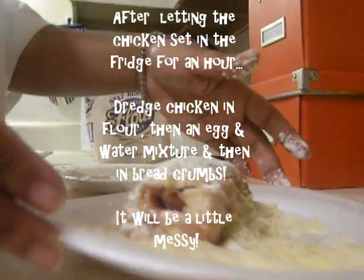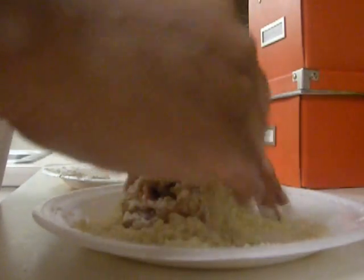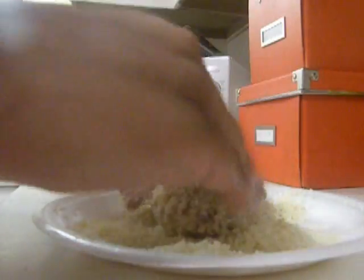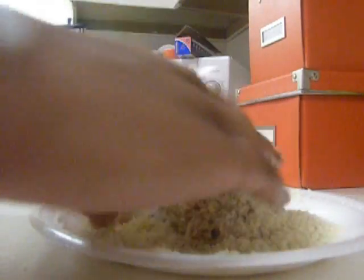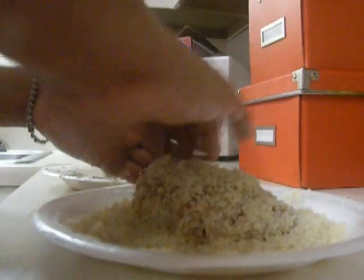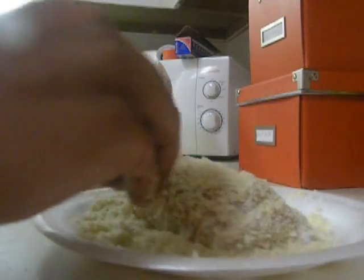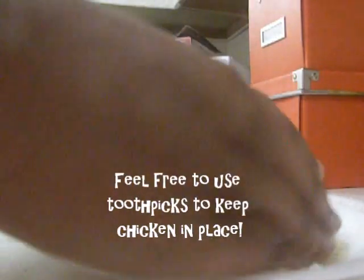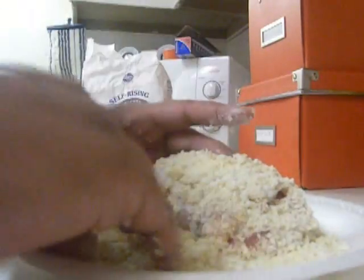I have floured the chicken first, then put it into an egg white mixture, and now I am covering it with some panko bread crumbs. This has sat in the refrigerator for about 45 minutes without the topping on it, just so the chicken will hold its shape since I'm not using toothpicks. I'll let it set for a couple minutes, but I'm just coating it with the bread crumbs to give an extra crunch.